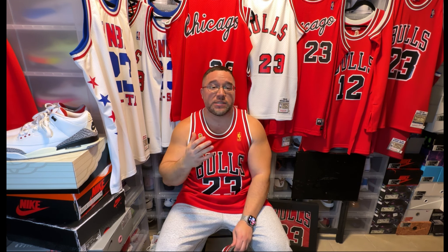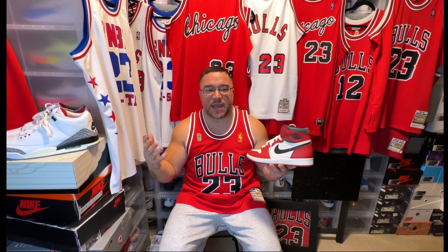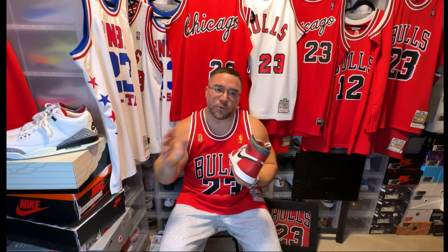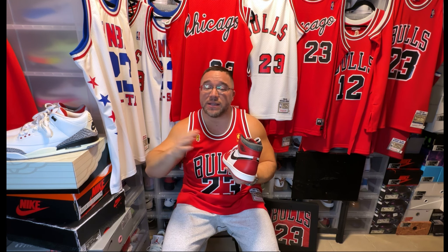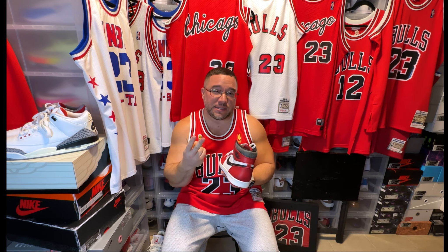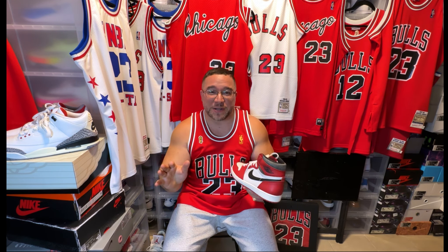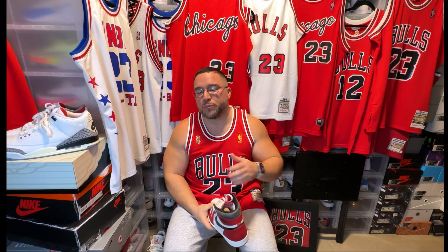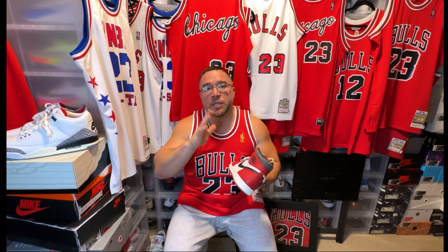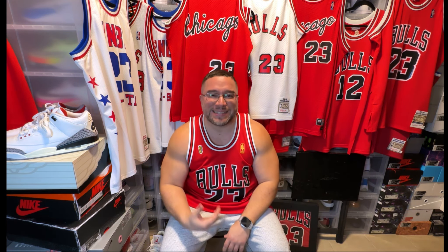In the 1985-86 season — his injury year — he wore a Jordan One with a Dunk bottom, just a beautiful different version. He really just played a couple of games and then went right into the playoffs, where he had his 63 points against the Celtics in his second season, which is a record to this day. So he pretty much wore the Jordan One his first two seasons.